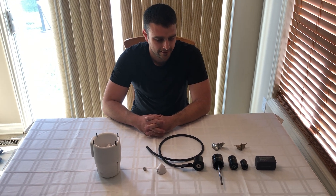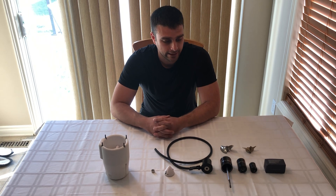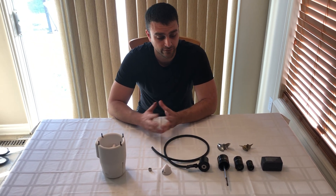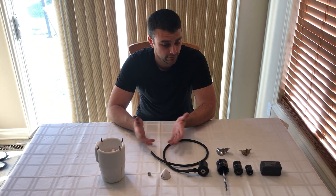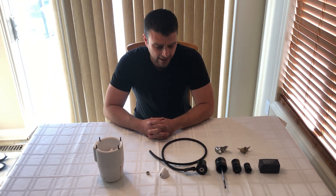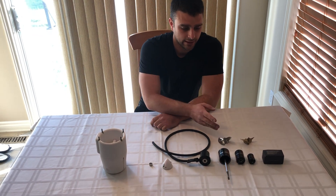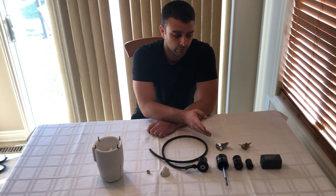Hello everyone. Some of you have been asking how I made my thruster, and in this video I'm just going to show you the parts that I've used — actually all the parts that I've used to make the thruster, at least the ones that I could gather.